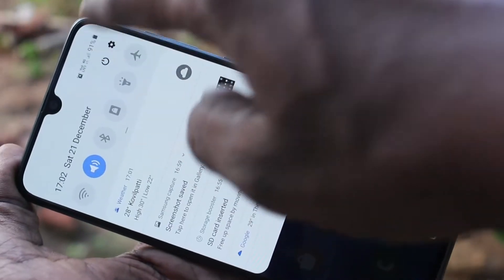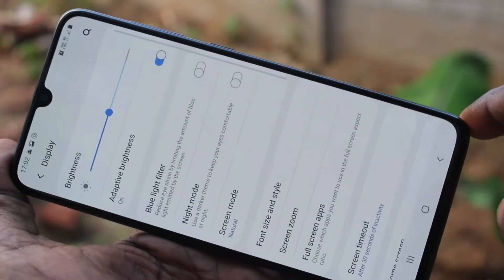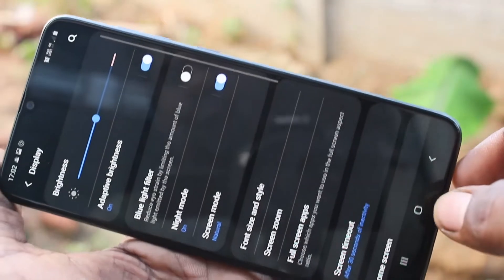First of all, you need to go to Settings in your phone and here select Display. Now click on Night Mode and just turn on this Night Mode.